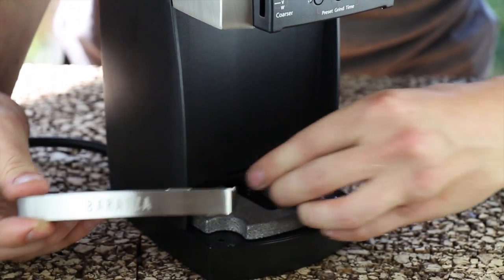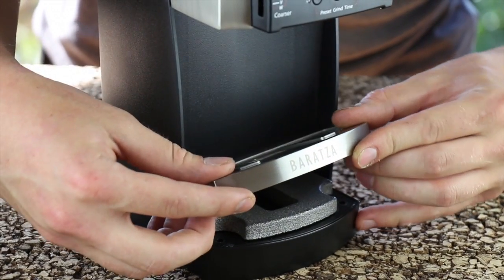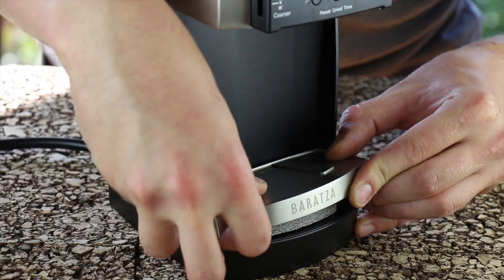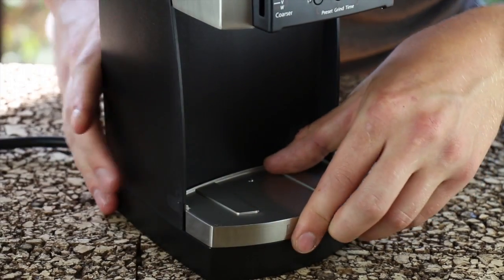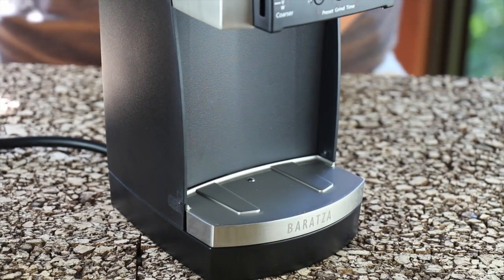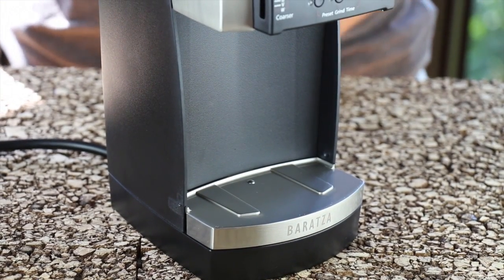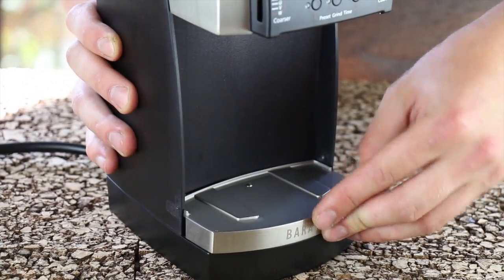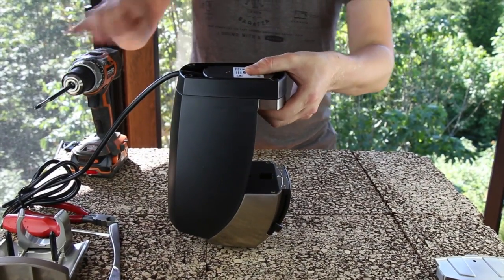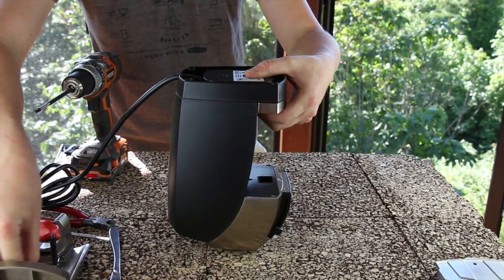This part may be a little frustrating. Once you have the BB in place in the belt casting, hold it there with your hand while turning it upside down. First reinsert the two machine screws underneath the front feet.